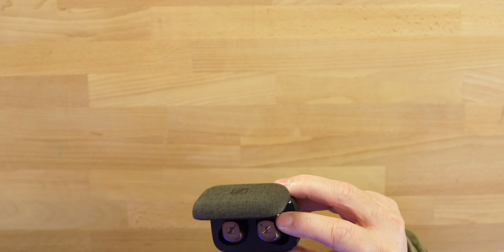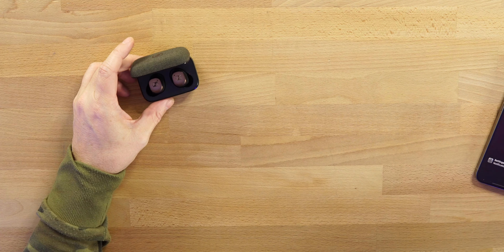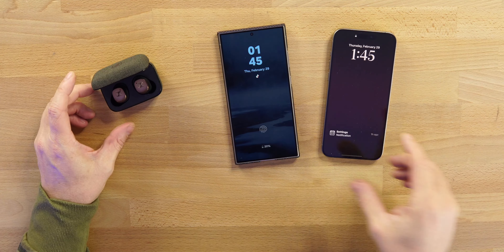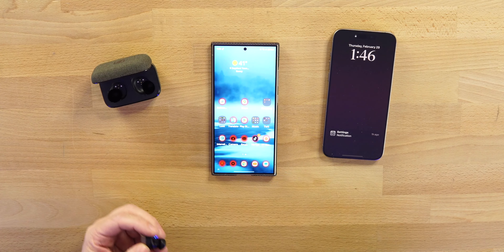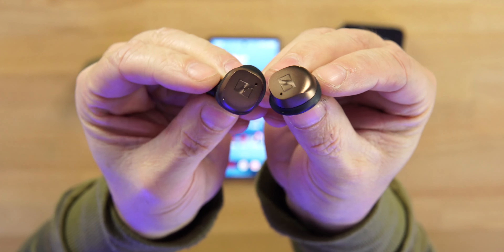Back to the actual earbuds — these also have multi-point. I'll show you that in a minute because we are connected to the S24 Ultra and the 15 Pro Max right now at the same time. I'll just show you that, then we'll throw these in my ear and take a look at the actual earbuds from Sennheiser.